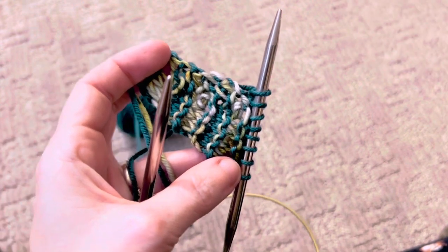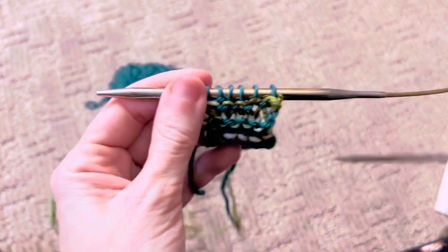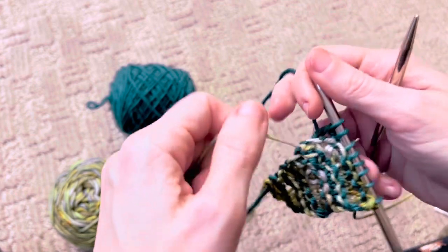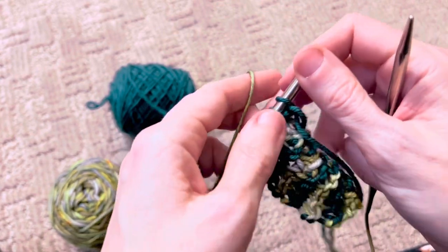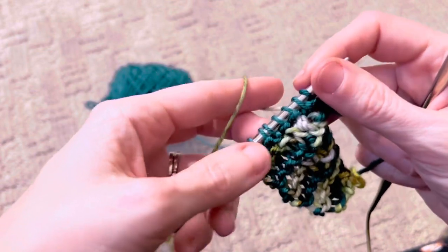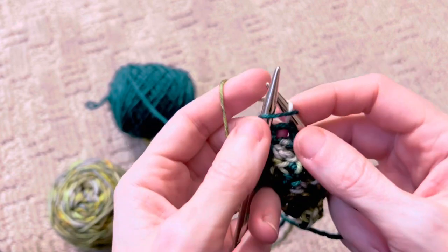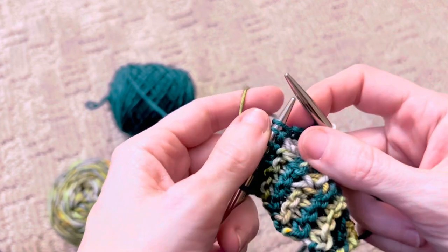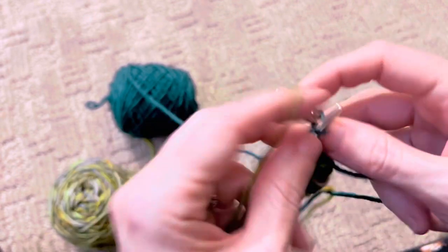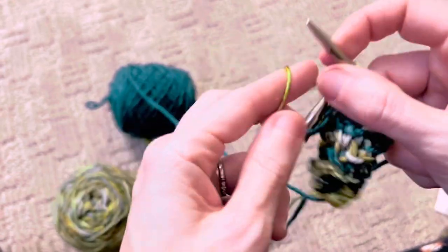Now you'll notice in your pattern that we're going to start the increase section. This is just going to be a repeat of eight rows, and you're going to do that until you get all your stitches that you need. I want you to buy the pattern — that's why I'm not going to tell you how many stitches there are. So I'm just going to do one repeat of the increase so you can see what I'm doing. Let's go ahead and do row one, which is plain knit.